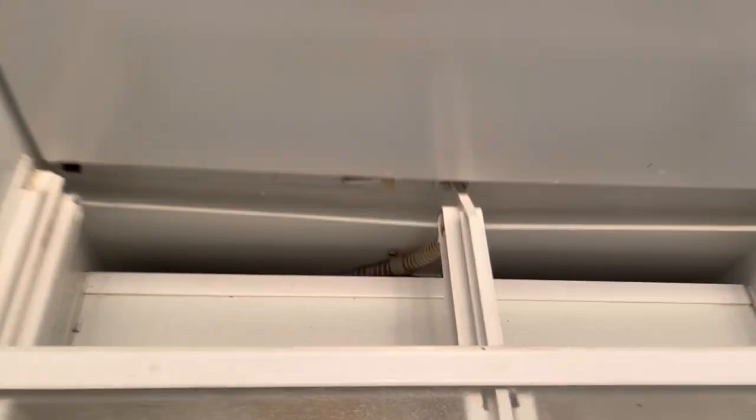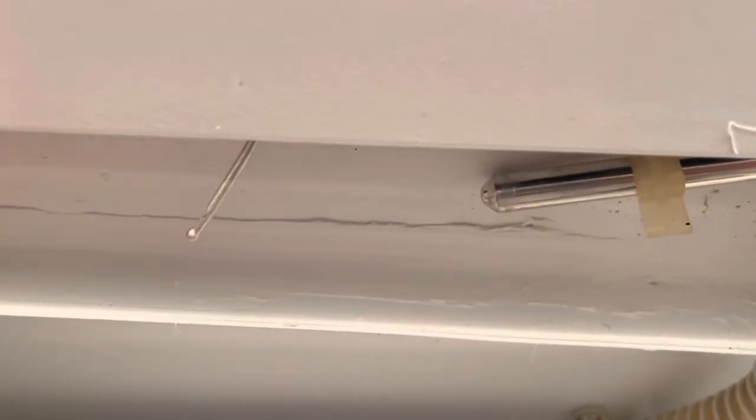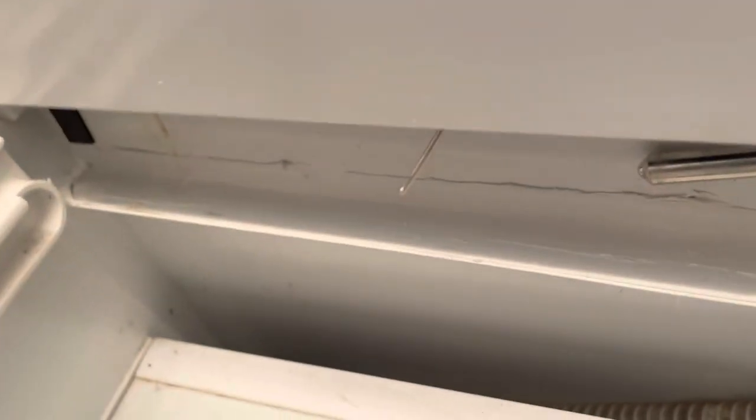The last thing we're doing to button this machine up is putting brand new silicone on the drain. The old silicone was falling apart and water was getting behind it. This is fresh silicone — I'll let that dry, and it leads to the drain tube down there. And that's basically it.